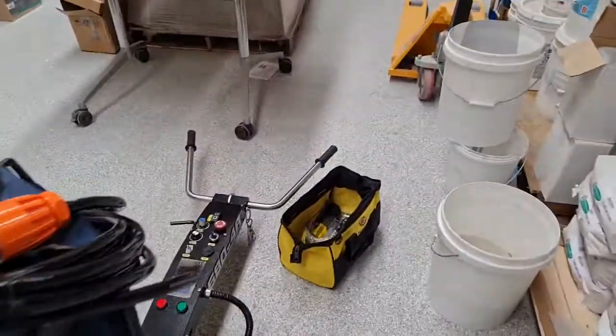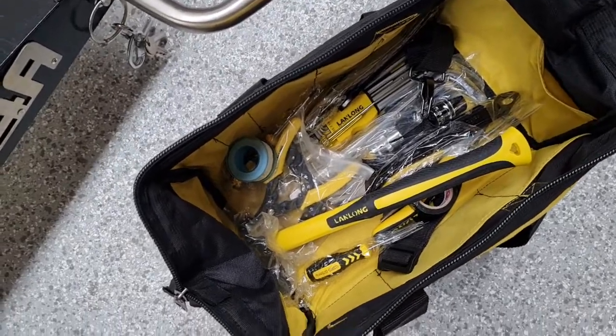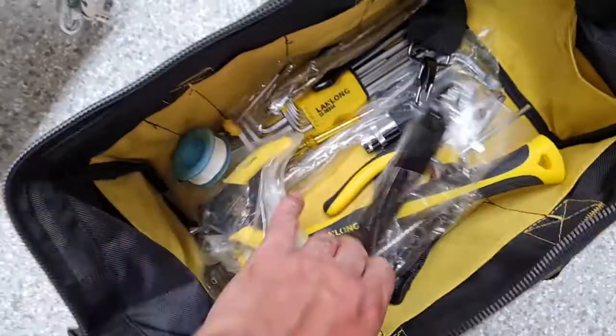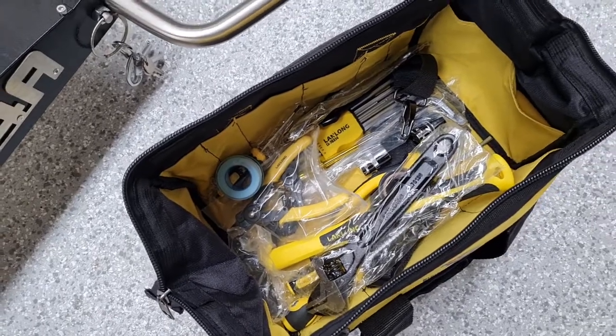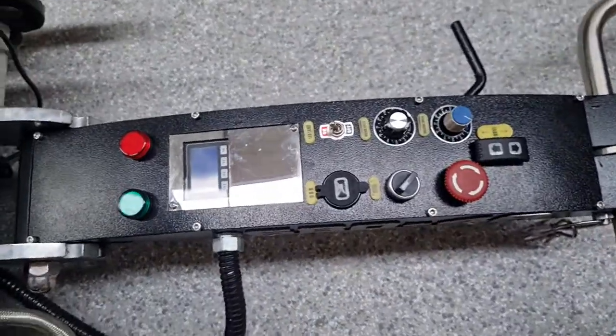There's also a whole toolkit of goodies included: hammers, screwdrivers, crescents, sockets, Allen keys, circlip pliers, and various other things you can use to service the machine or use on site.